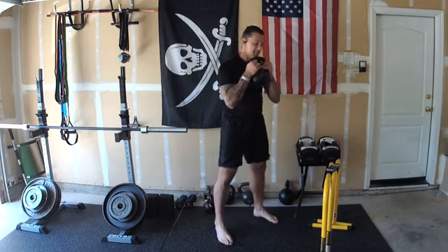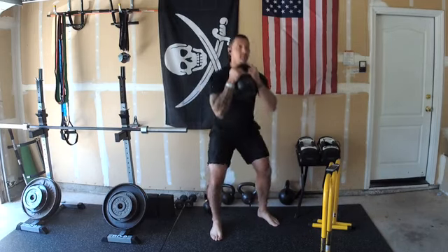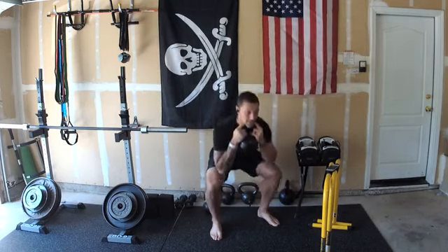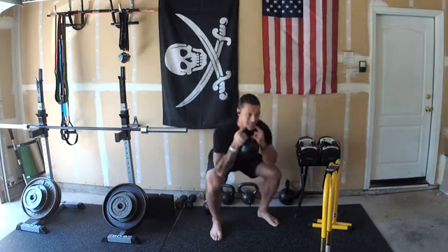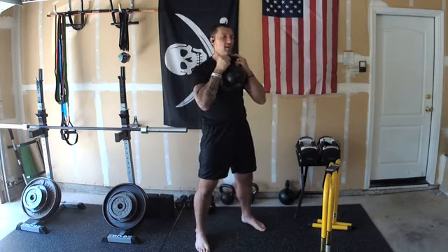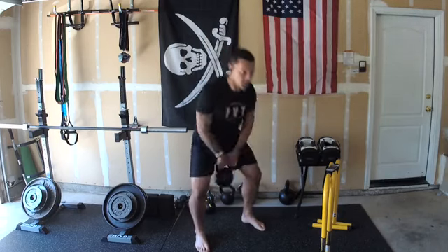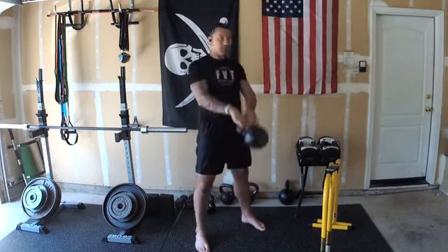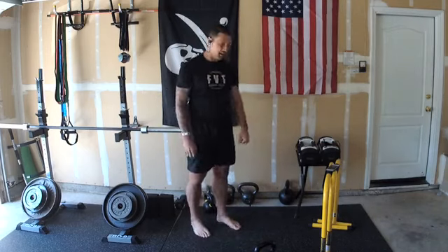Let's start off with ten goblet squats: one, two, three, four, five, six, seven, eight, nine, ten. Are you feeling the legs yet? Ten swings — ready, go, flow right into it: one, two, three, four, five, six, seven, eight, nine, ten. Park your bell, shake those legs out.